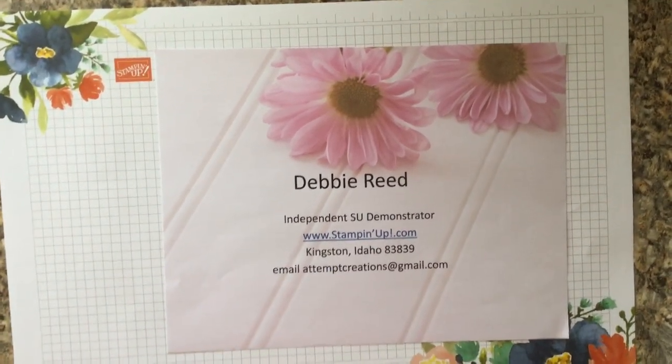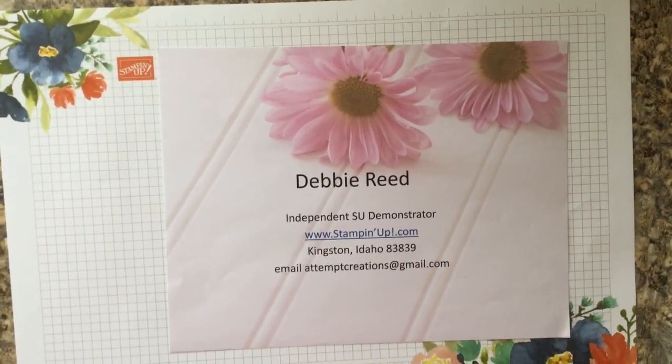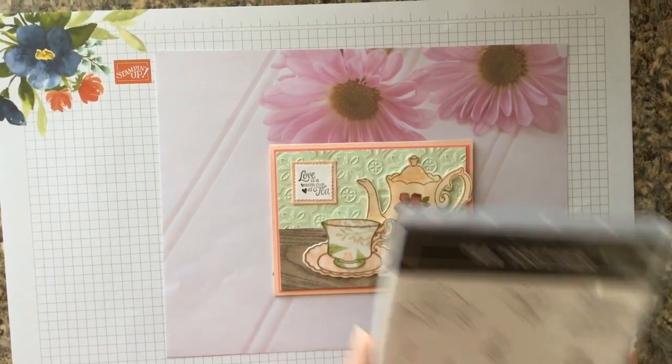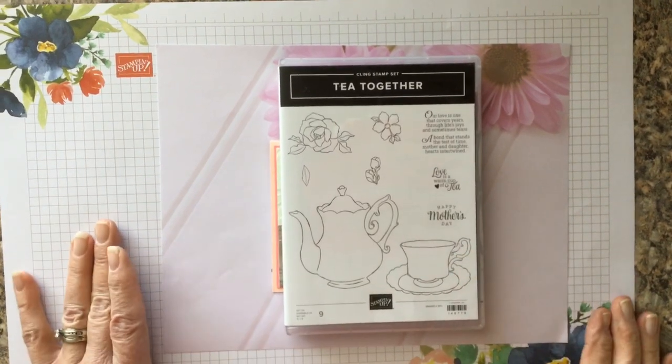Hello and welcome, my name is Debbie Reed. I am an independent Stampin' Up! demonstrator, and today we're going to make this cute adorable card from the Tea Together stamp set.